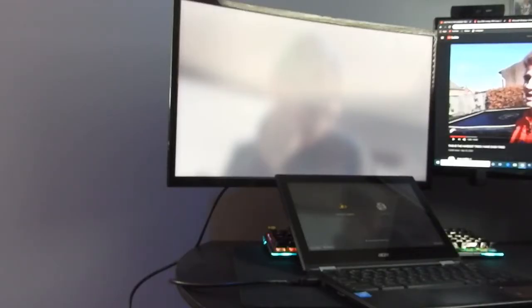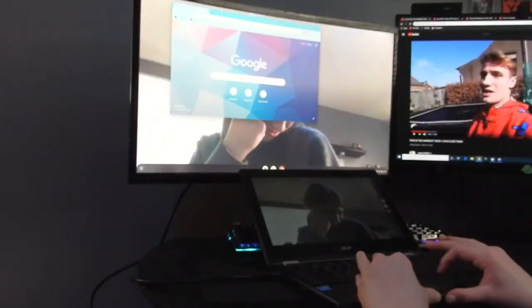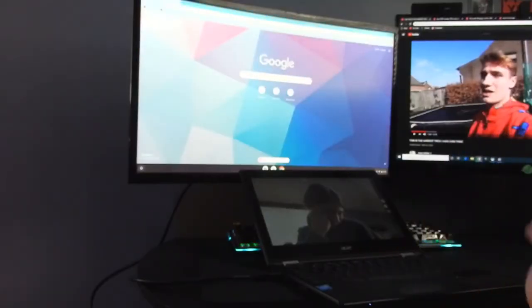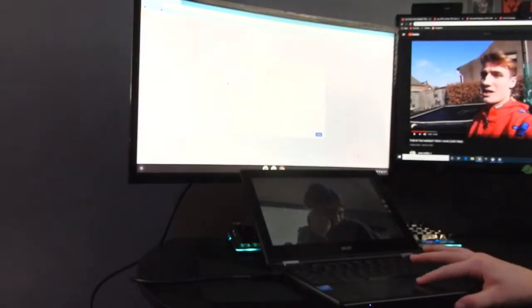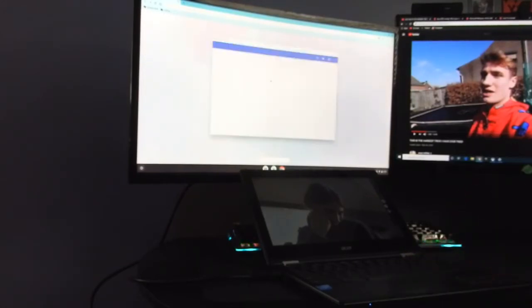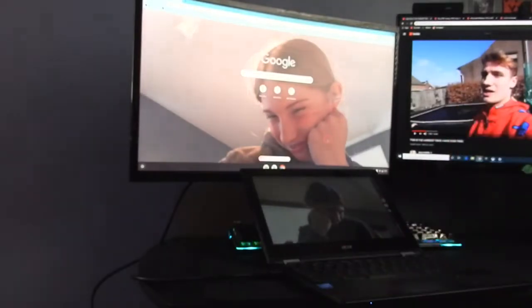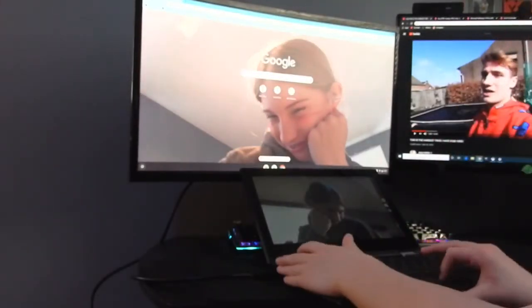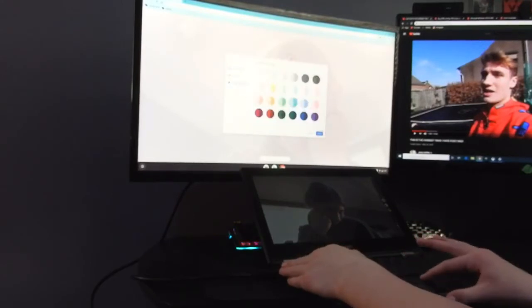We have to log in first — okay, we're logging in right now. We've got it full screen. We're gonna play around and mess it up. If we can change the background, we're gonna try to change it to my face. Oh my god — okay, we have our background as me!